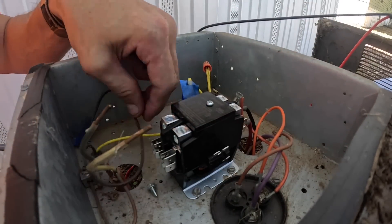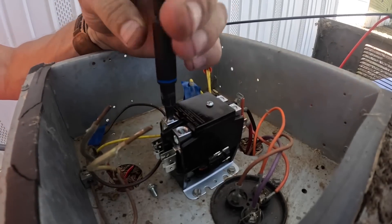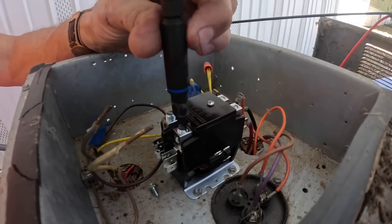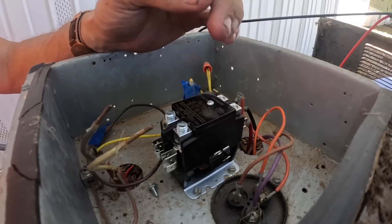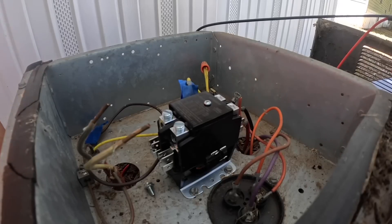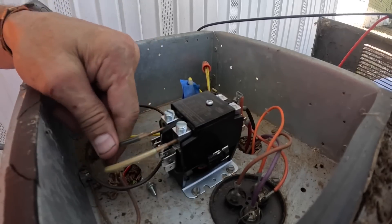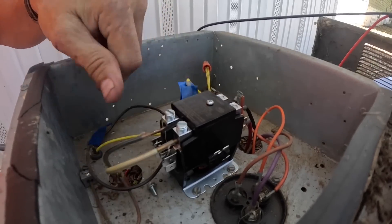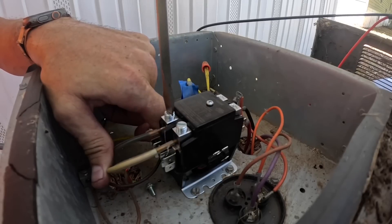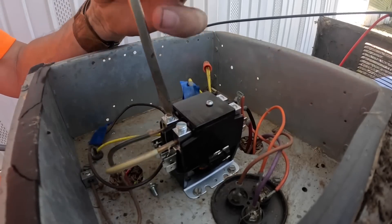The same thing goes with heat strips. When you're wiring up heat strips and the blower motor and you've got a sequencer that brings on the heat strips and the blower motor, you just have to identify which one is common. Break common on your blower relay and then break your common on your sequencers, and that way you don't need but one wire for your blower motor that goes to your blower relay on your heat strips.